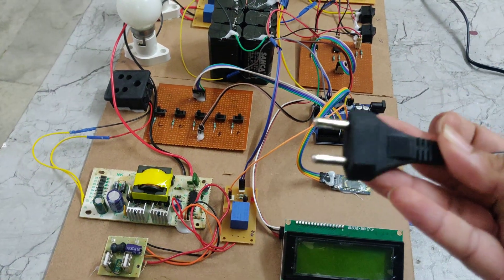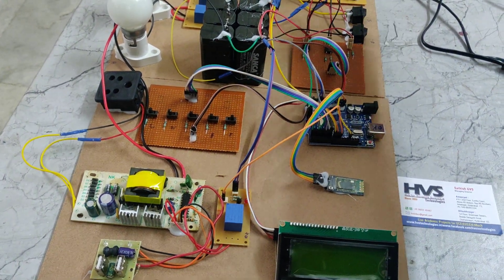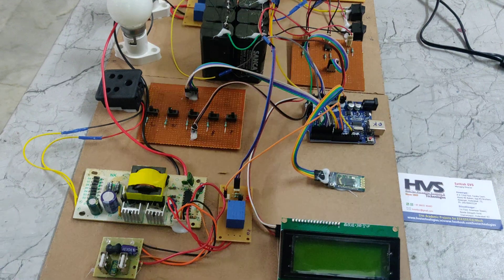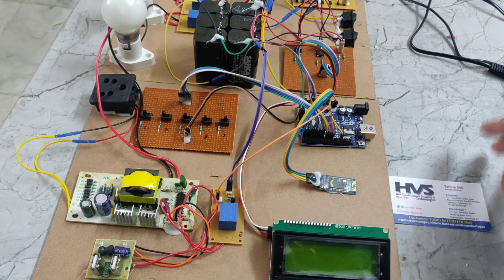We are providing the power supply through this power cable. It takes 230V power supply that will be given to this bridge rectifier. At the same time, we are giving a parallel connection to these two transformers.